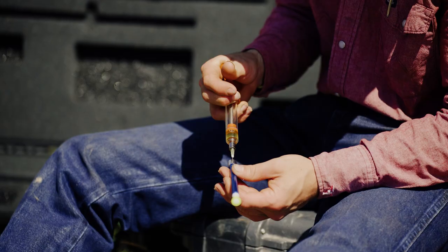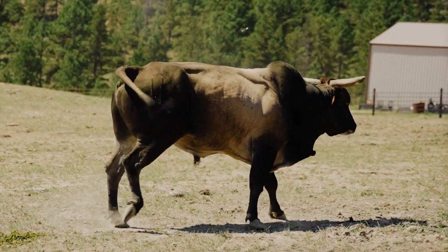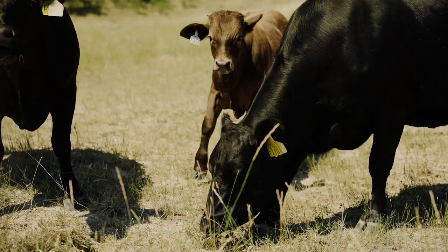The new Dart Gun is so versatile that now you can hit them with a topical treatment dart and don't even have to ivermectin or fly spray them — nothing. And if you see a calf with its ears drooping, not looking very well, you pack your medicine right along, load up a dart, and give the little feller a little shot.